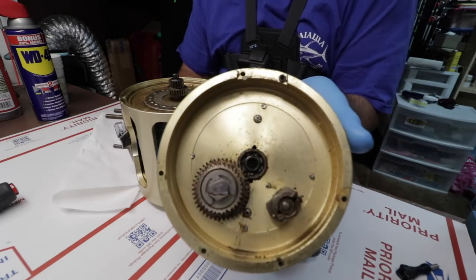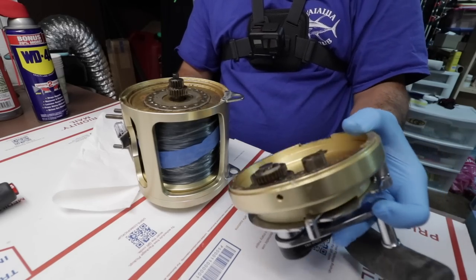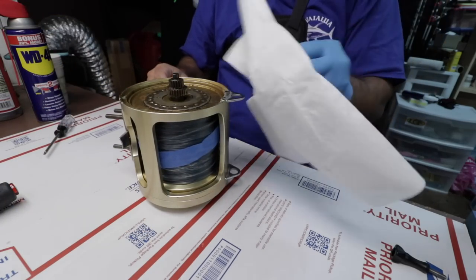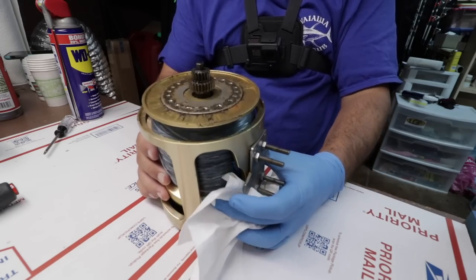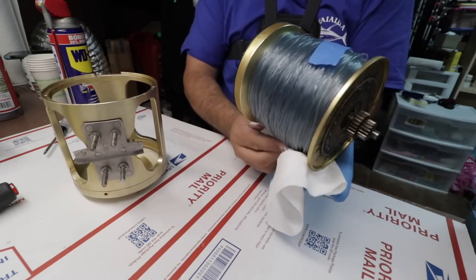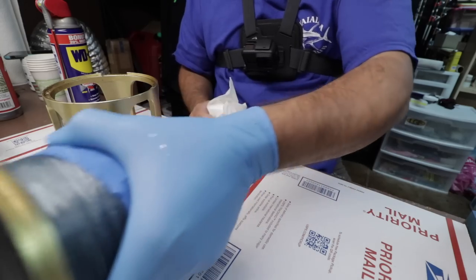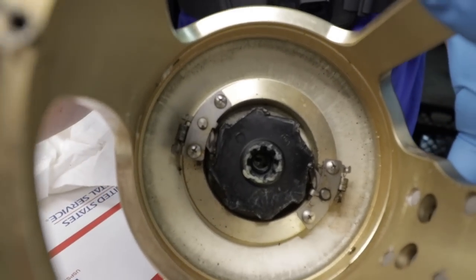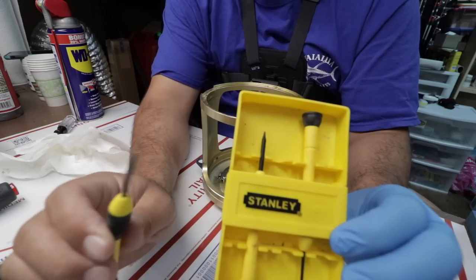Okay, that's how it looks — this reel is pretty dirty as you can see. We're gonna get it all cleaned up though. Put this on the side for now, we're not gonna need that part for a while. We've got the internals exposed now, but there's absolutely more to do than just this. I'll push up from inside — pull out — your drags are right in here, they're sealed in here. We also need a small Phillips to get to that next.